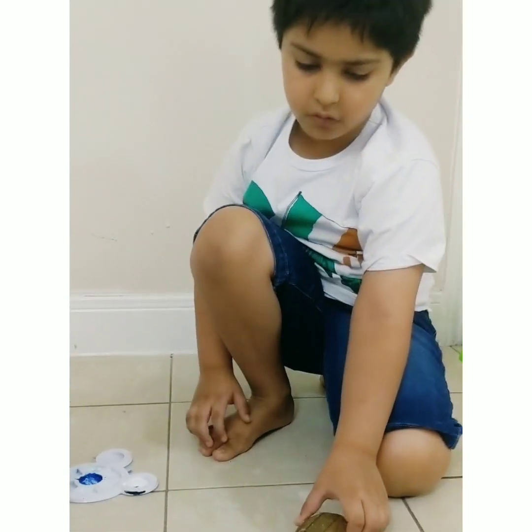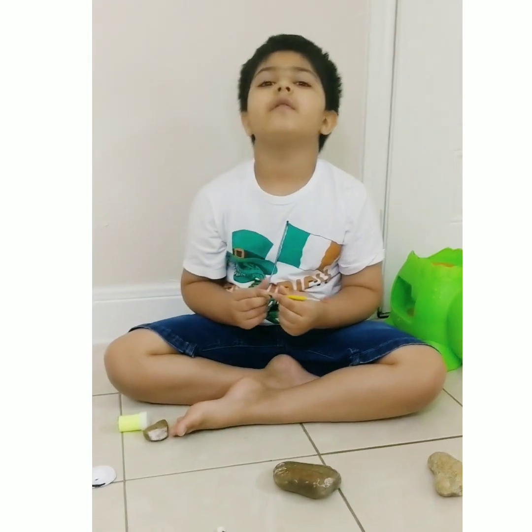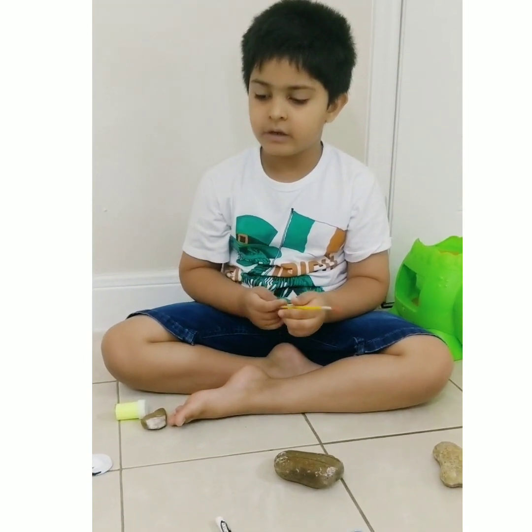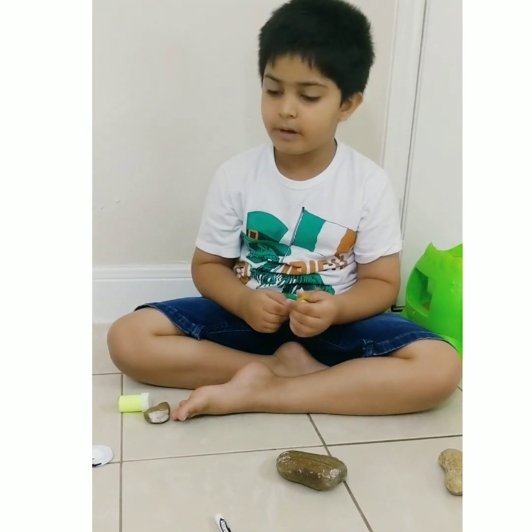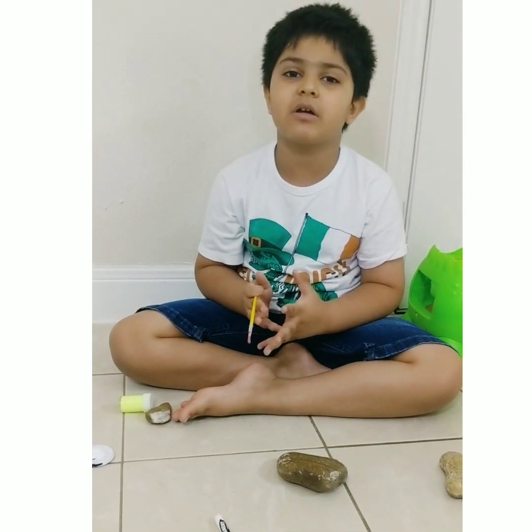Now this is my turn to do the Indian flag. We were not having a red-orange so we were having red and yellow, so we mixed them together and it became a dark orange.